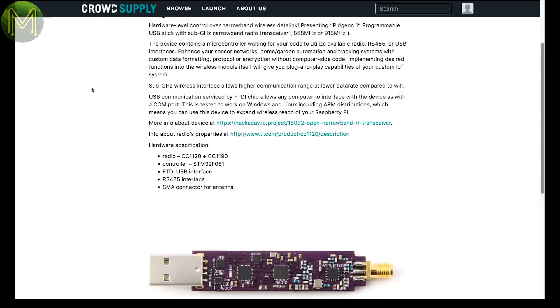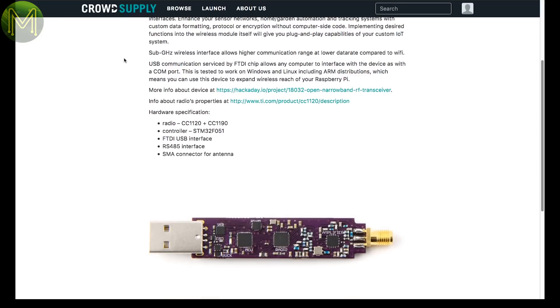The Pigeon 1 is also in pre-launch. It's a small board with an STM32 MCU, RS485 interface, and CC1120 and CC1190 transceiver radio chips, which operate in the 868 and 915MHz frequencies.